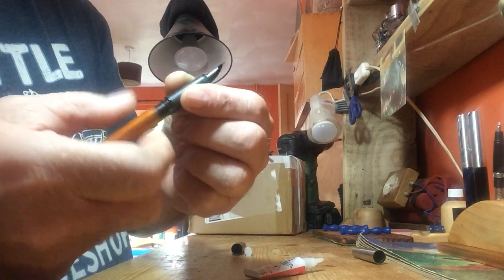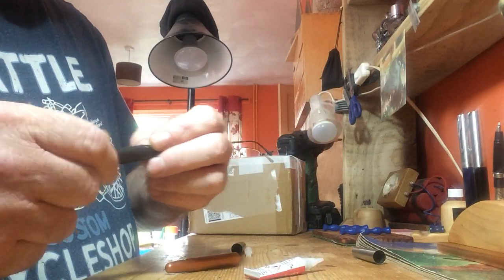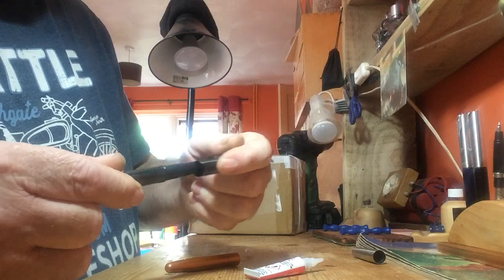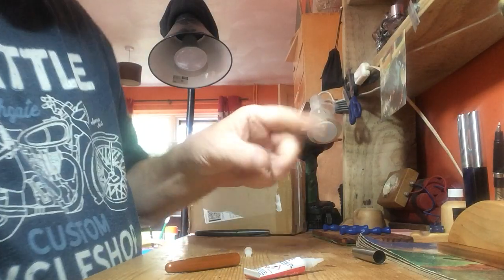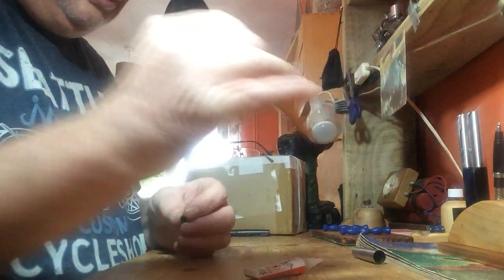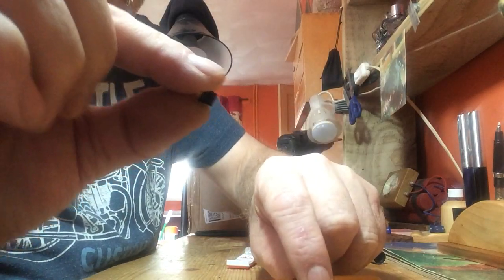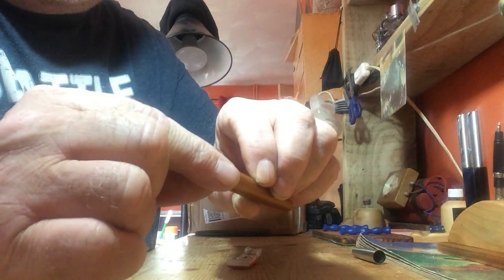Now the cap fits on — rollerball turned into a fountain pen. I've just done it with this one. If you want to use the rollerball again or give it to someone else, take your old fountain pen barrel and put the little plastic bit inside.